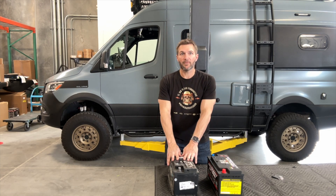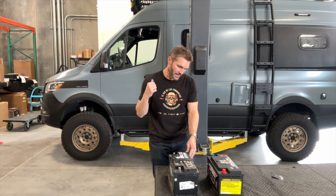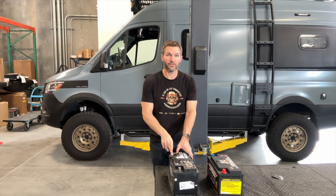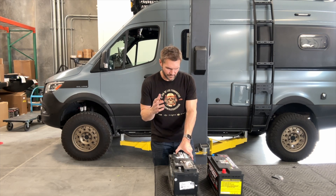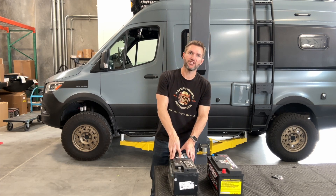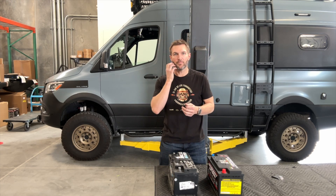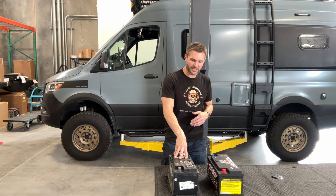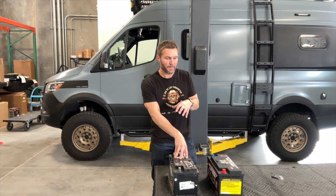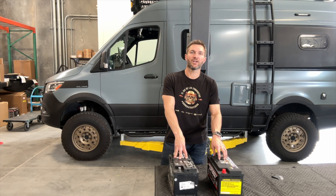First, let's talk about a stock Sprinter battery. This is a battery that came out of this Sprinter — I think it's the third battery in that van in probably three or four years. These run about two to three hundred dollars a piece. They're AGM, which is very similar to lead acid; they both function the same way. AGMs are better than lead acid, but not that much better, and that's why everybody really goes to lithium, which is this battery here — but this battery is a lot more than just lithium.